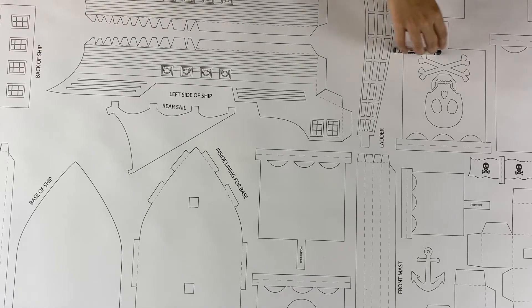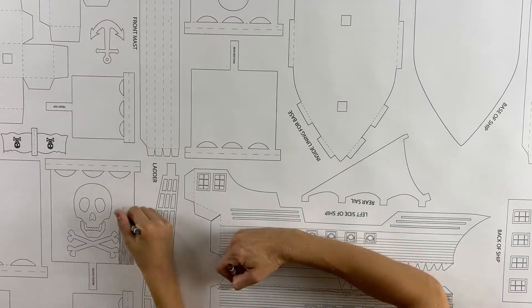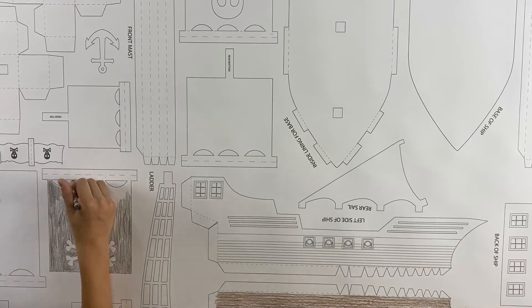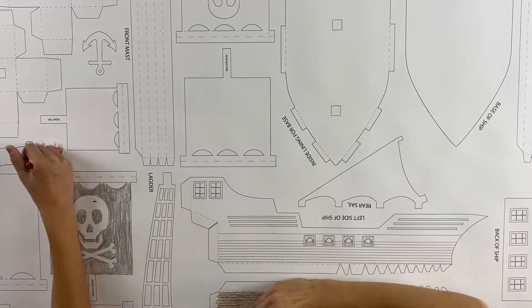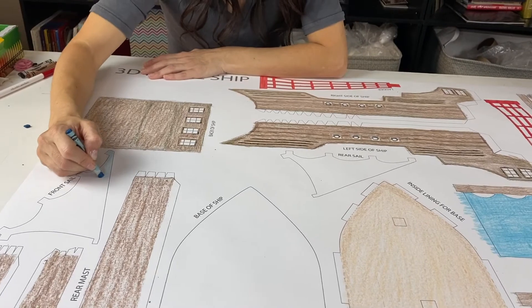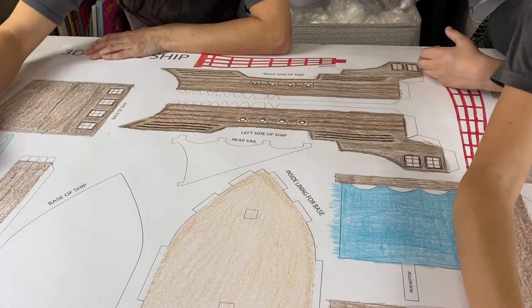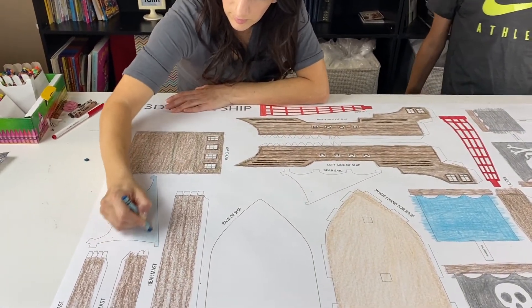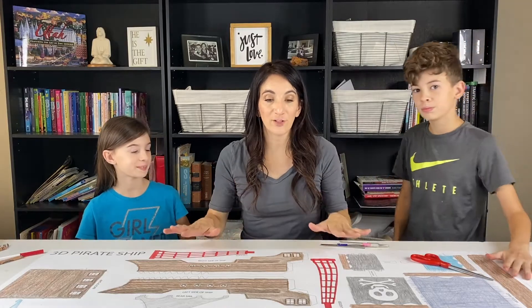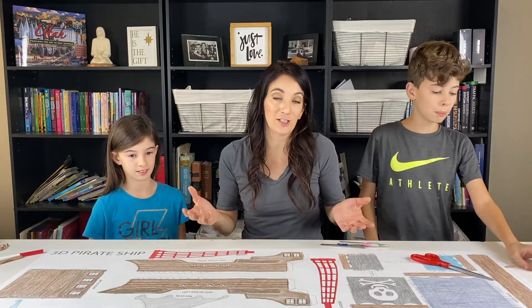All right Cohen, I'm going to start with the ship. I'll do the flats and the sails. Now that you're finished coloring, it doesn't matter if you stay in the lines or not because obviously we're going to be cutting out, so that allows the coloring to go a little bit quicker.